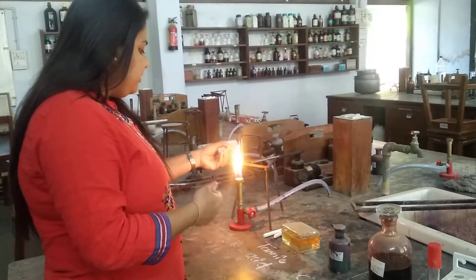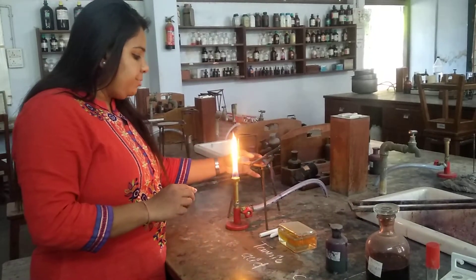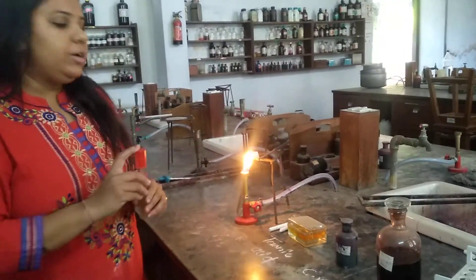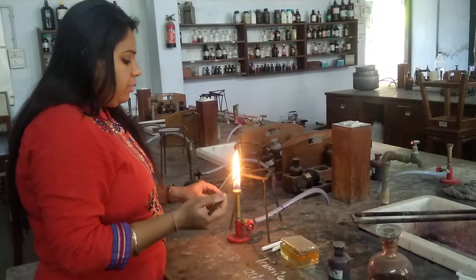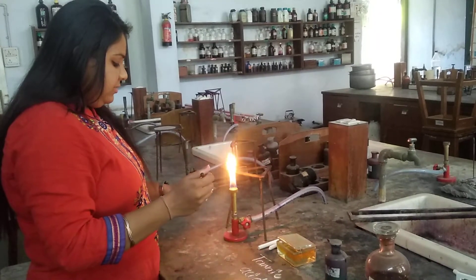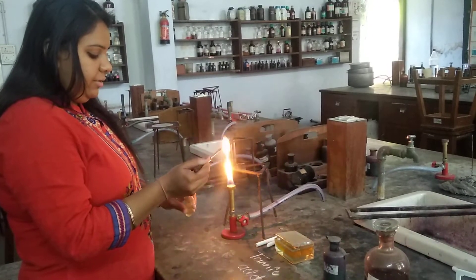Now we need to prepare the smear. For that, we have already red-hotted the inoculation wire loop. We have to take an 18-hour old culture and then prepare a smear. Make sure that you always use a burner while taking or collecting the smear. One loop full of culture is quite fine.